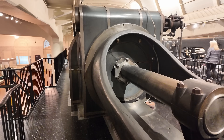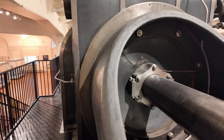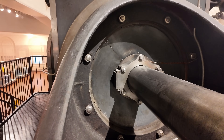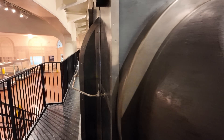At the back here, this is a compound steam engine. This side produced 2,750 horsepower, and you see this is the low pressure side with a 72-inch bore and a 72-inch stroke on the piston.